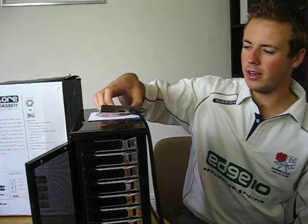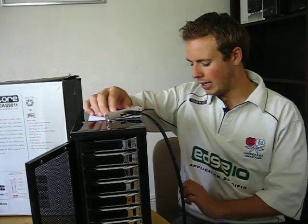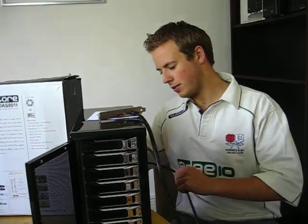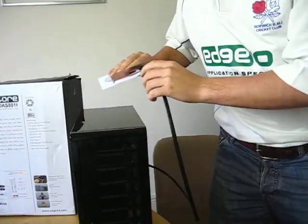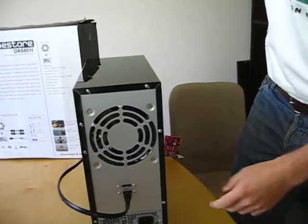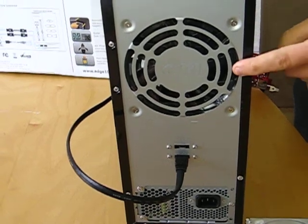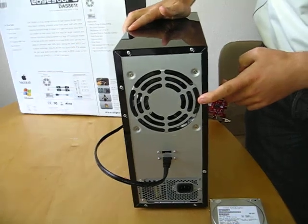The device is provided with a PCIe card and along with it two SATA cables which plug directly into the unit. The unit comes with UK mains socket and cable and a large 4.7 inch fan which keeps the unit very cool and very quiet.